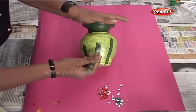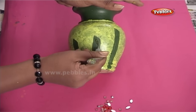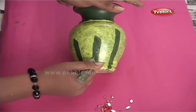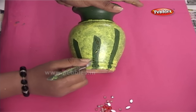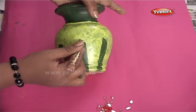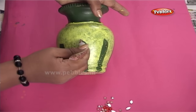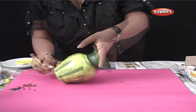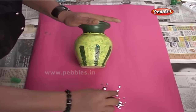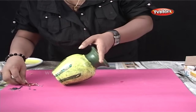Now you can use glitter pens to decorate the pot further. So, kids, how do you like it? You can even stick decorative beads to enhance the look further. It's so simple to make and elegant to look.